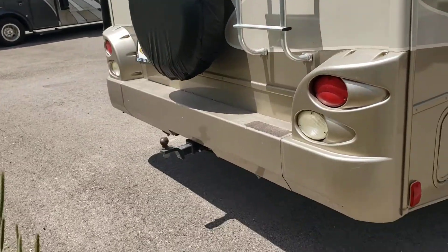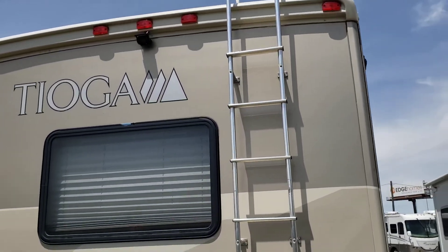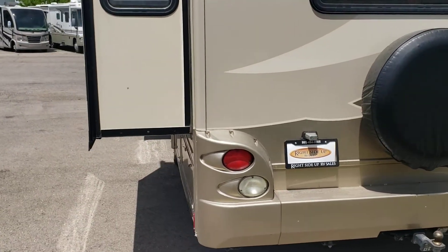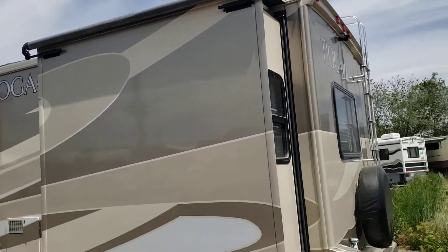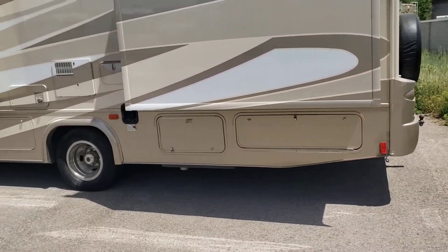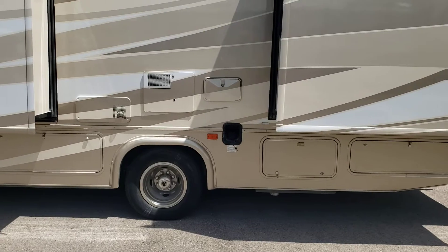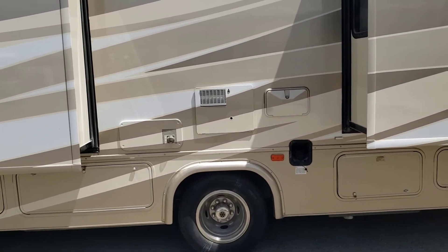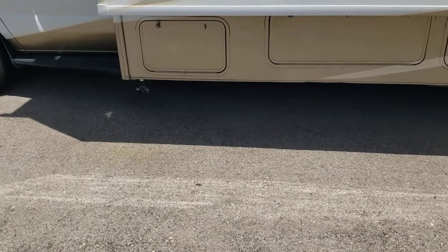It's got a tow hitch on the back, spare tire, and a ladder going up. We've got a backup camera as well. It does have slide-out awnings on it, so it'll keep any debris off the top of your slide-outs when you're using them if you're parking underneath trees or something like that. Lots of storage underneath. You've got your dump bays for your sewer hose. This side has the water heater, a little outside shower, and the back of your furnace. You've got more storage here and then the exhaust for the generator up front.